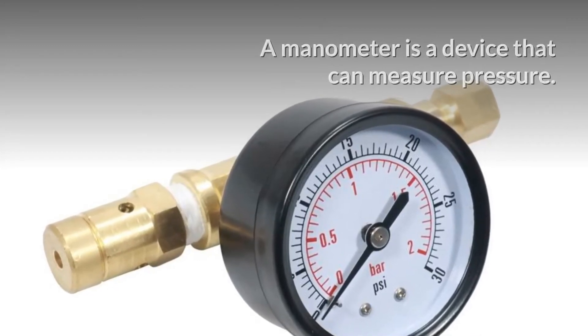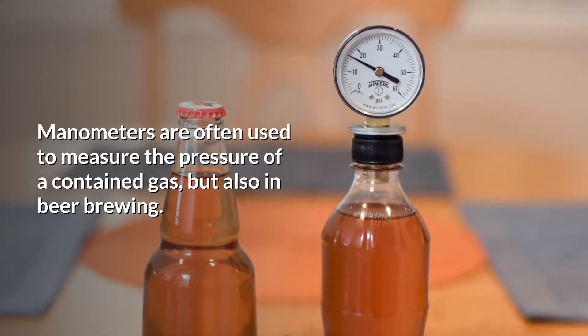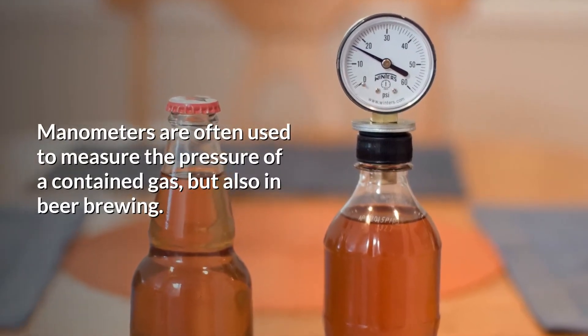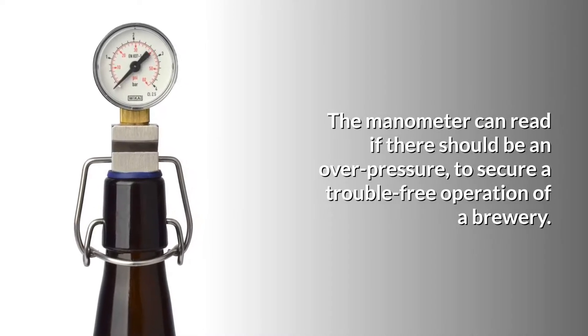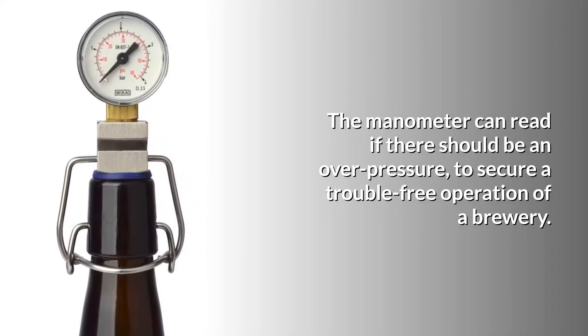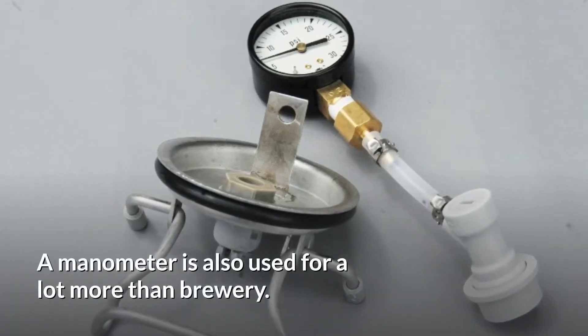What is a manometer? A manometer is a device that can measure pressure. Manometers are often used to measure the pressure of a contained gas, but also in beer brewing. The manometer can read if there should be an overpressure to secure a trouble-free operation of a brewery. The manometer is also used for a lot more than brewery.